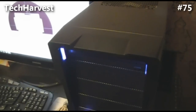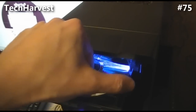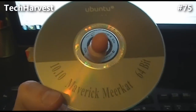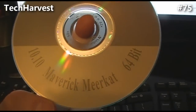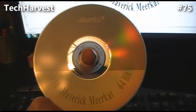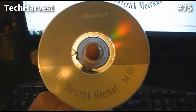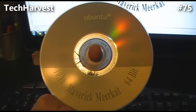We just printed the label on the LightScribe CD. Let's eject the drive and see what we got. Remember the label side is down - let's see what it looks like. Right there. Can't really see it there against the backlighting, but you can see the Ubuntu logo and the lettering we put down here. Again, it's monochrome - it's not color. But it does actually give you a more professional look to your CDs. I'm glad I bought it because this technology has been around for a while, but I hadn't taken part in it. It's not often that I make CDs or DVDs, but when I do, it's nice to know you can make it look pretty professional. So that's pretty much it for this video - I will see you next time.